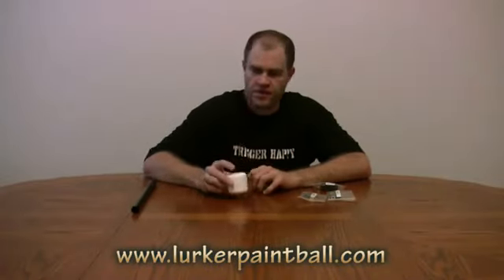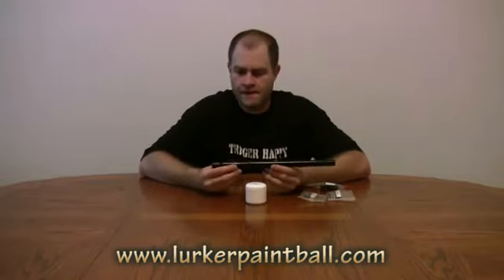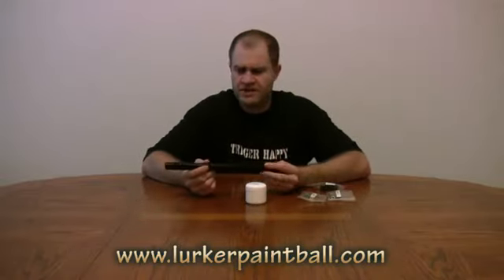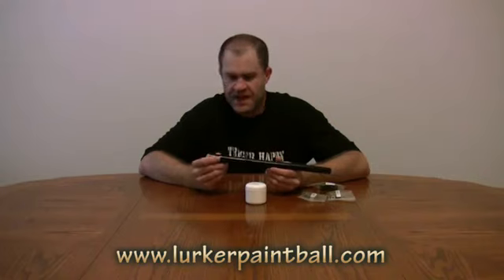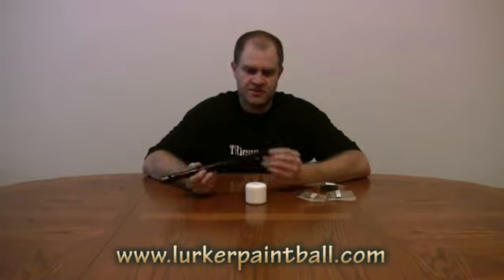We're going to do a quick product spotlight about Lurker Paintball. Lurker's come out with a new barrel that's probably one of the tightest stock bore barrels you can find. It bores out at a 678 — that's the bore size that it starts off with.